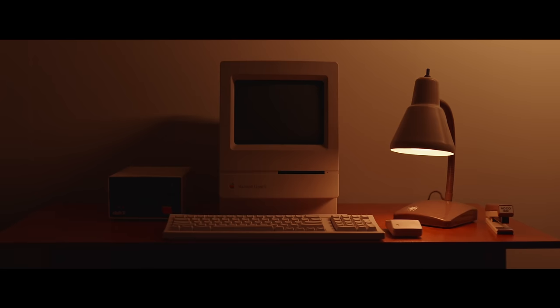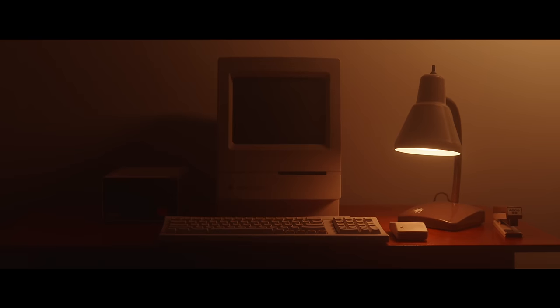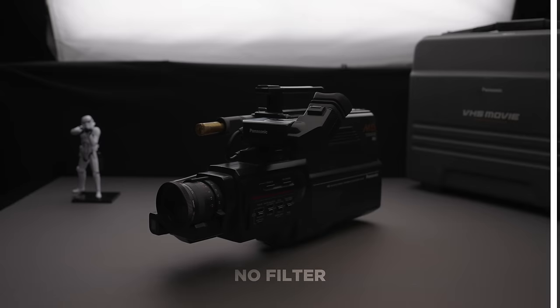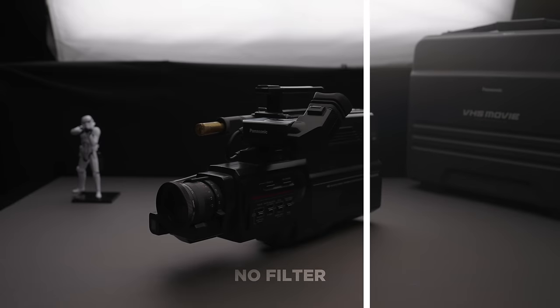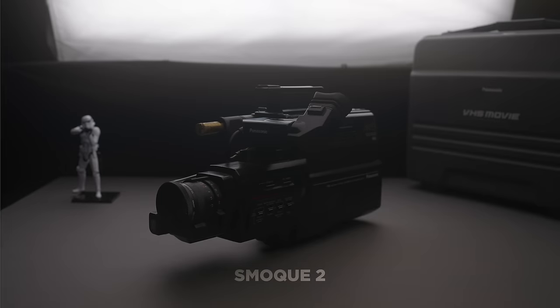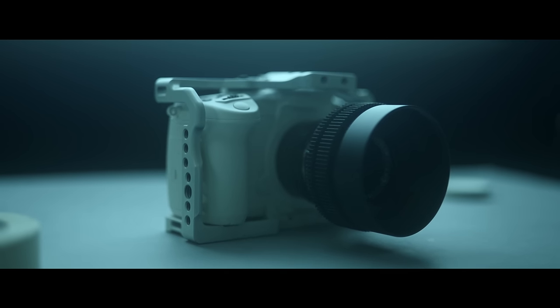My next favorite thing, similar to the lenses, is a filter — the Smoke 2 filter by Tiffin. I've done a whole video on it and I love it. It's just an amazing tool to instantly add a hazy look to your footage without having to rent a hazer or try to manage haze throughout the day.